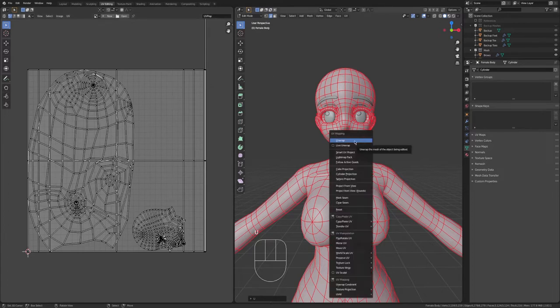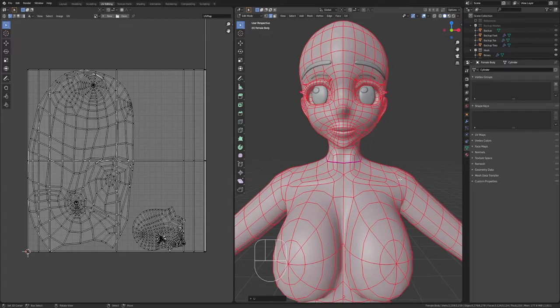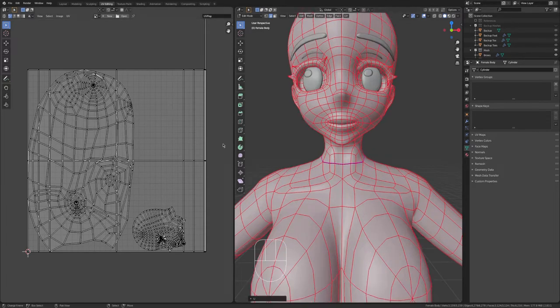Press U again and do Live Unwrap, because then any cut that you make, it auto unwraps it for you — you don't need to keep pressing U and then Unwrap. There are times that you might need to switch back and forth from live unwrap and without, because if you messed up or want to change an unwrap and you already have your UV map laid out, live unwrap will completely mess that up and you'll have to redo it. So be mindful about what you're unwrapping and how you're doing it.